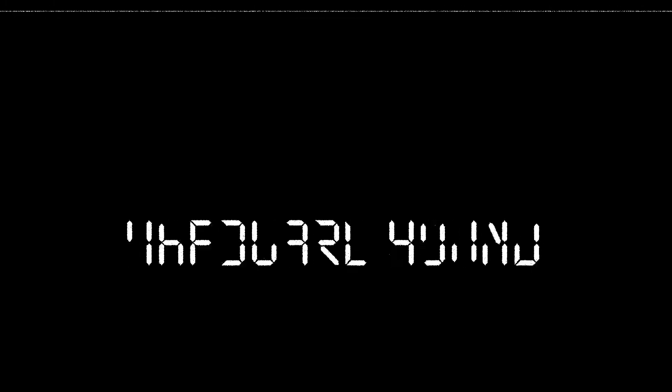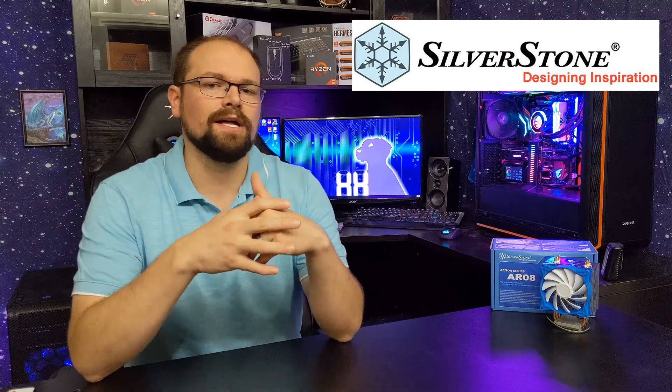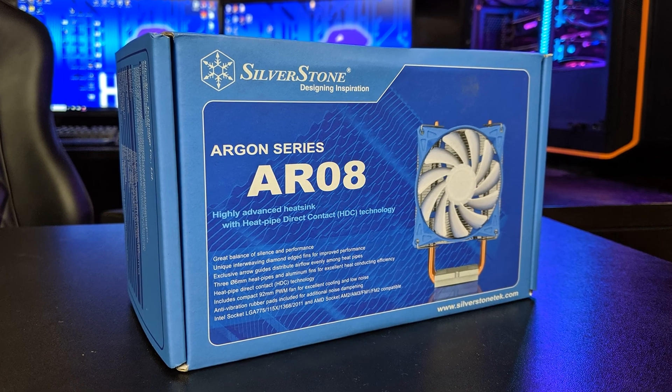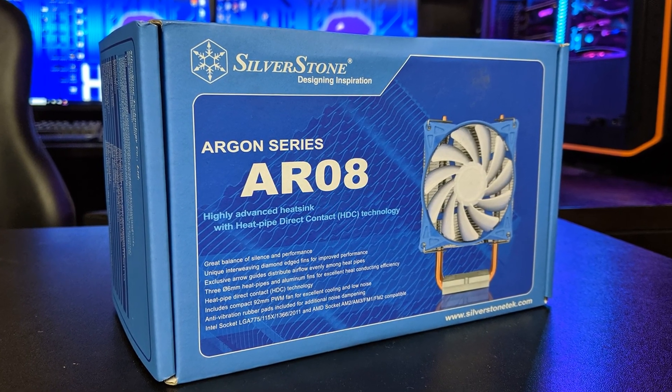Why does this cooler exist? I'm telling you guys, this unit does not make any sense. Hey guys, Hardware Hound here, and we are looking at the Silverstone Argon series AR08 CPU cooler. Right off the bat, what on earth?